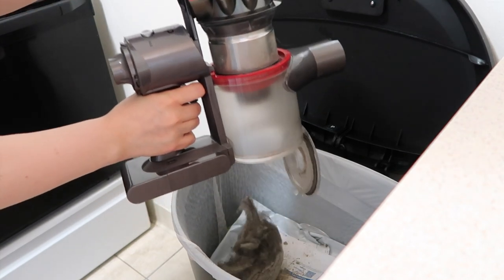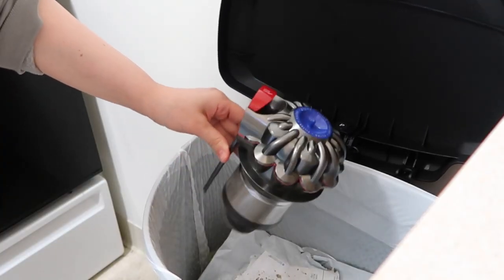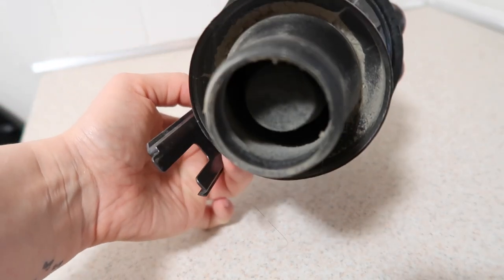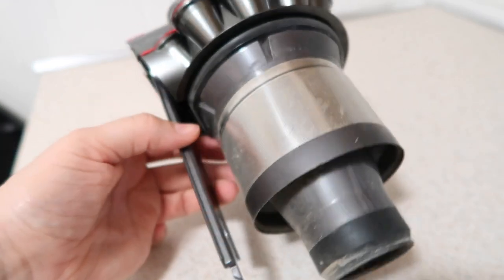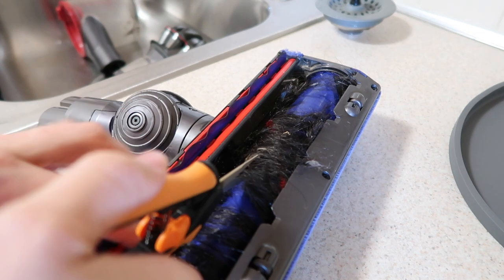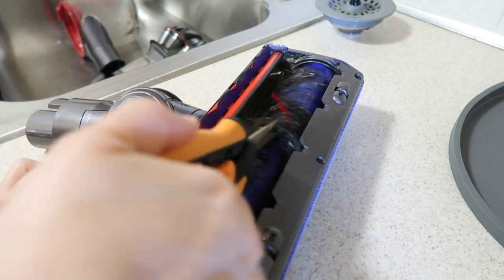The first thing I do is empty out the trash from the regular bin. Then I take that filter part and bang it against the trash can to get some dirt out before deep cleaning it. This is disgusting. The before and after I have towards the end of the video is insane with this particular piece. I can't believe how much of my hair was built up in this vacuum.